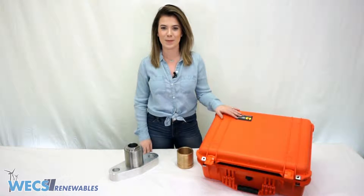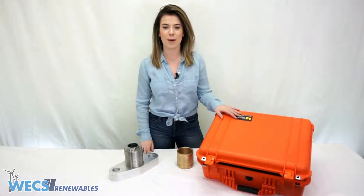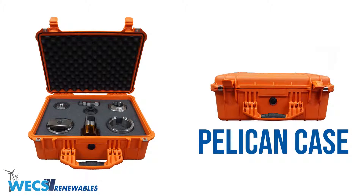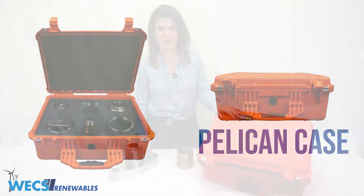Okay, let's open this thing up. When you order this kit from WEX it's going to come in a Pelican hardcover protective case, and it's meant to be durable so that you can take it up tower with you.